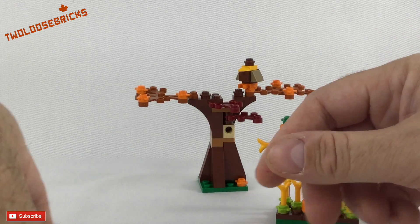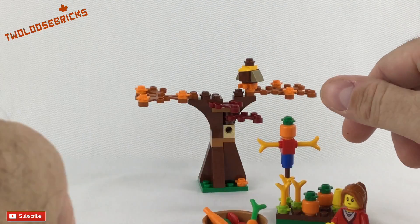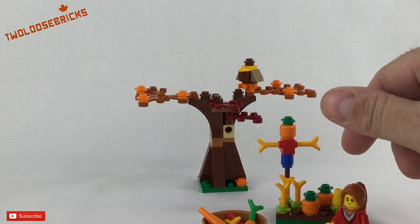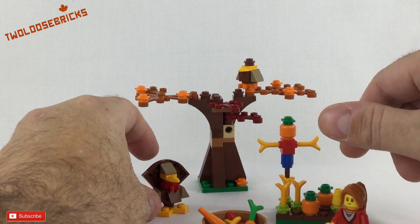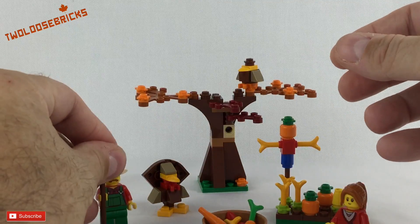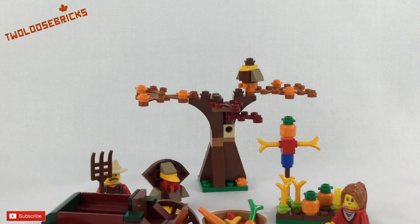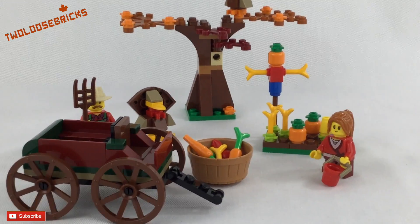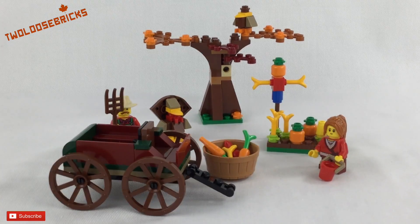You have a little garden with a scarecrow and a girl there who's collecting the vegetables from the garden, and of course a turkey — because what would Thanksgiving be without a turkey? There's also a farmer tracking down the turkey, or maybe the turkey is just guarding the vegetables for himself. It also has a lovely little cart to take the vegetables to market in.